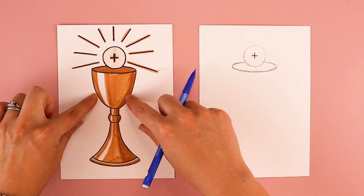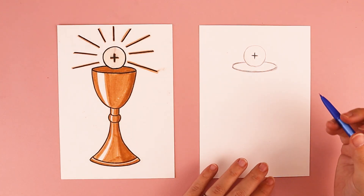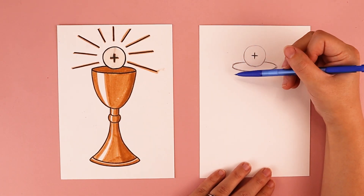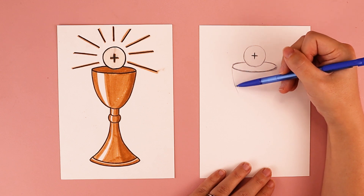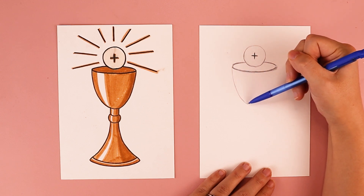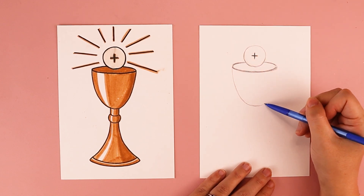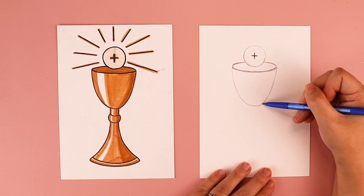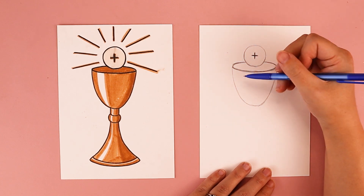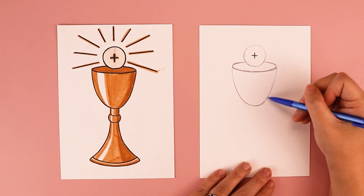For the body of the chalice, it's going to be like a big letter U shape. Starting at the top of the circle, I'm going to draw a line that comes down, curves at the bottom, and curves back up to connect to the opposite side — creating this big U swoop. That is the main shape of the chalice.